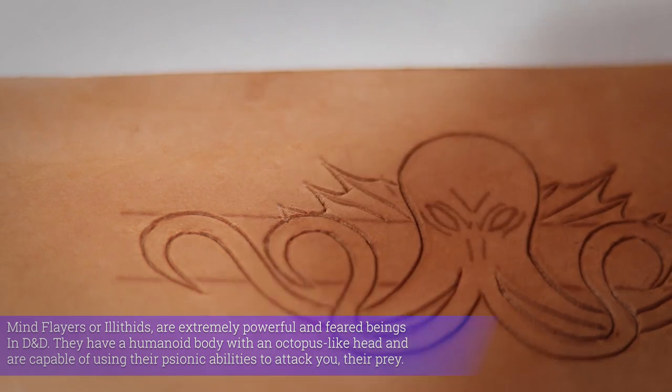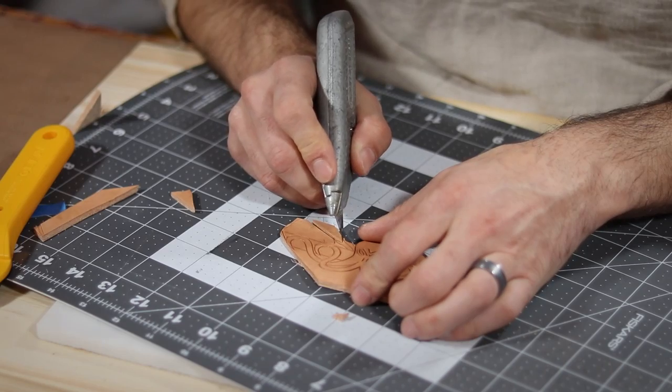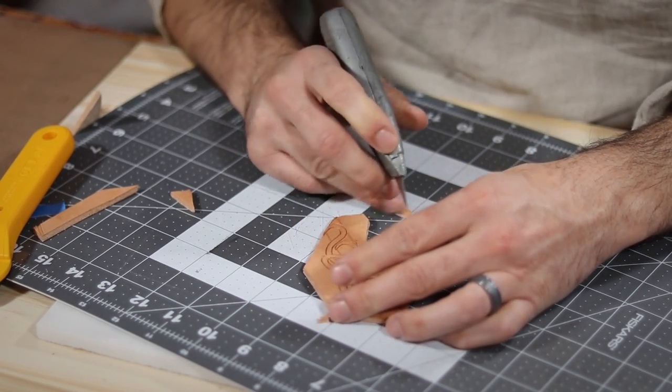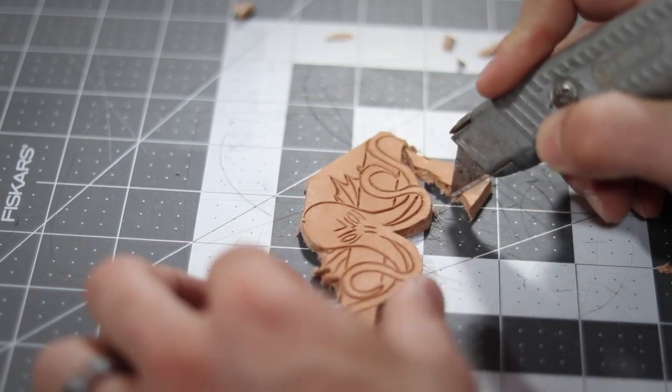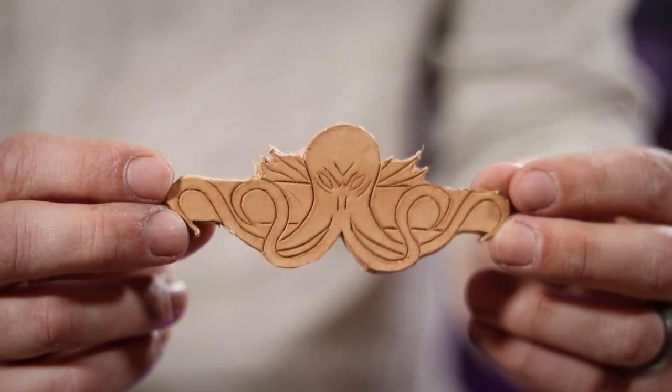And I'm not gonna lie, I'm already loving the way this thing looks. So now that everything is defined, I go back in with a sharp razor knife and start removing all of the unwanted material from around my shape, leaving me with this badass little strip of leather right here.